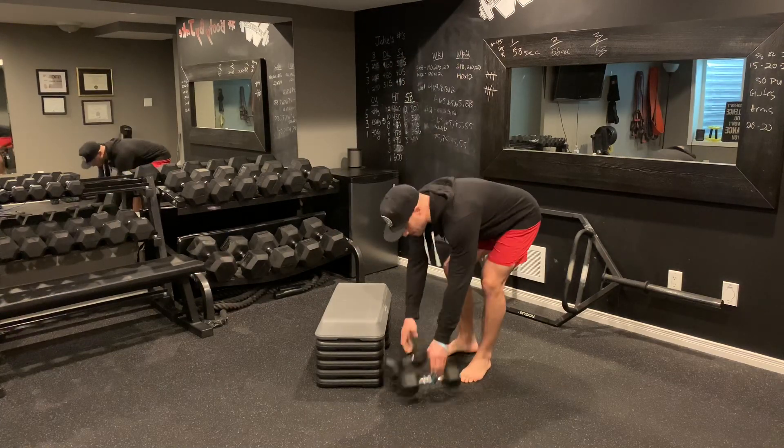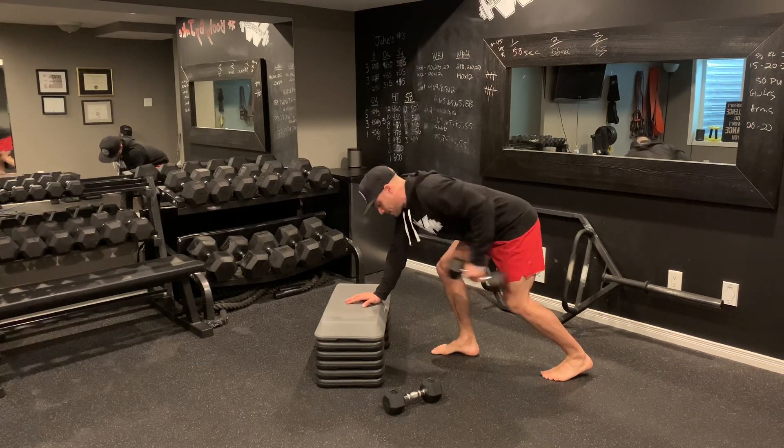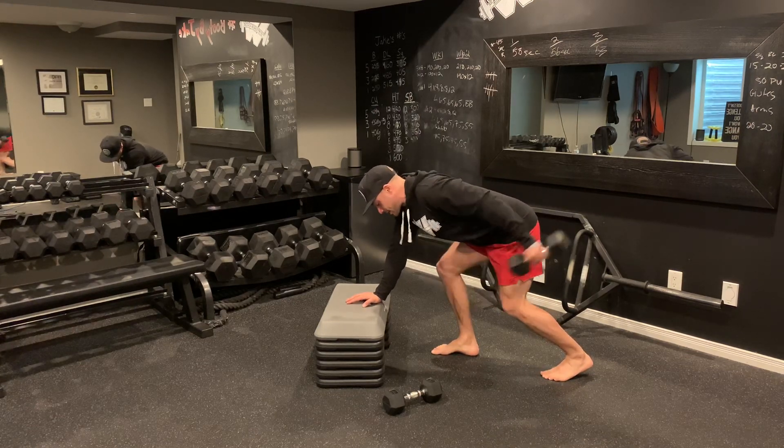From there I'm going to put the dumbbells down. Elbows locked in tight, I'm going to push back, come up, push back, come up. We've got tricep kickbacks here.